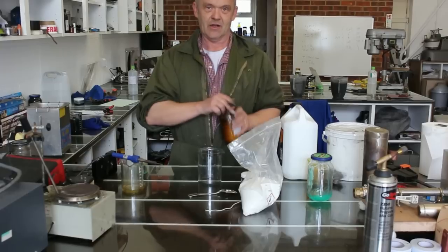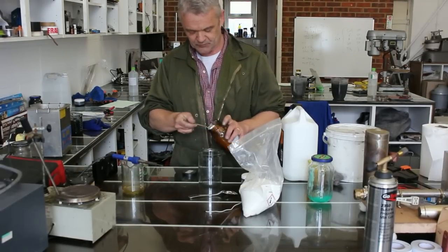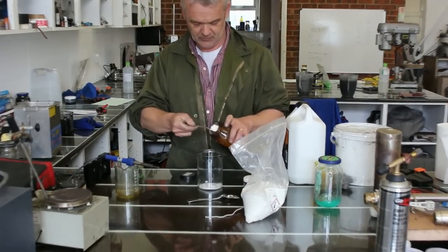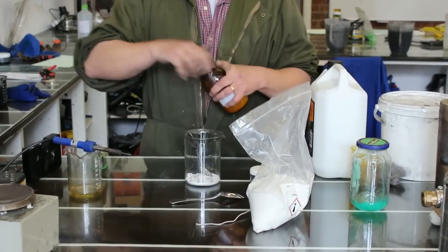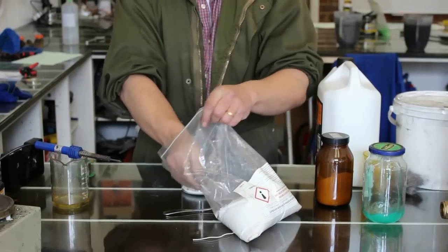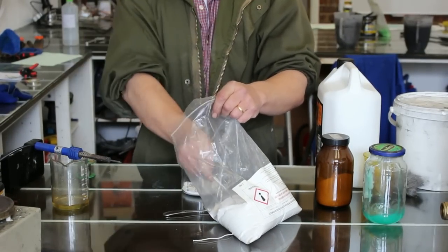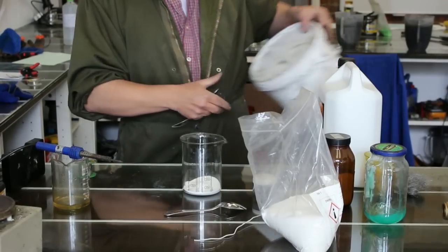You use a good old teaspoon. Three teaspoons of boric acid, two teaspoons of TSP, and two teaspoons of borax.